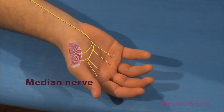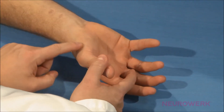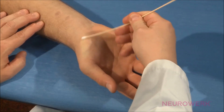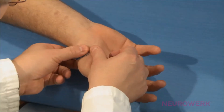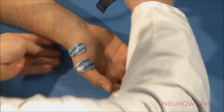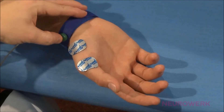The active or differential electrode is placed precisely above the muscle belly of the abductor pollicis brevis muscle. The electrode position is determined by abducting the thumb maximally. The indifferent or reference electrode is attached to the front thumb joint. The electrodes can be secured more effectively if the skin is degreased prior to application. The ground electrode is fixed proximally from the recording electrodes and should always be moistened and fastened tightly.